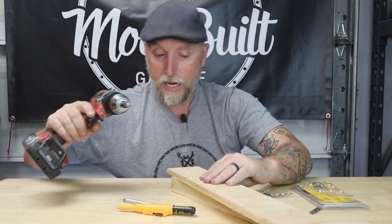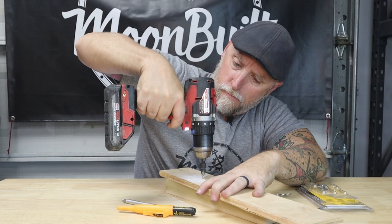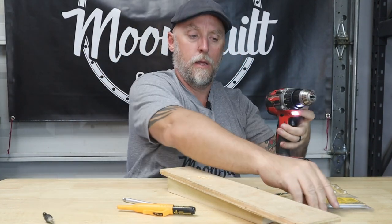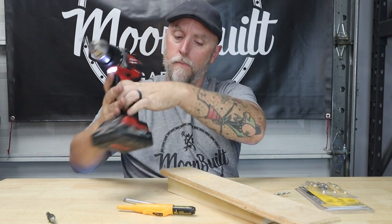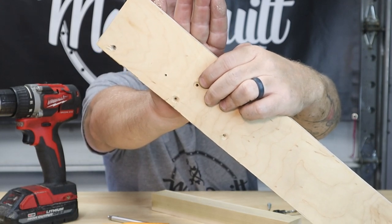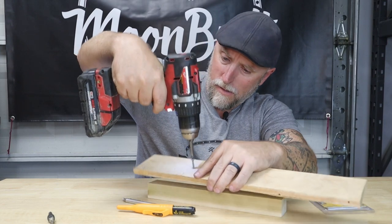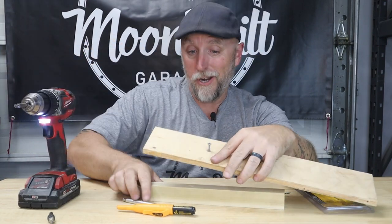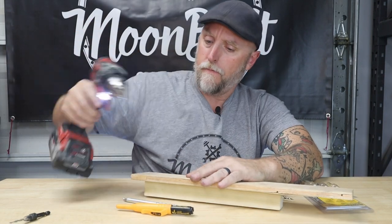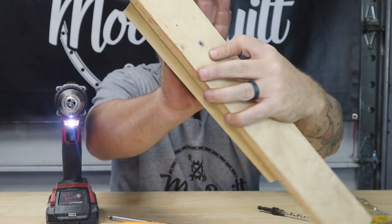I'll take this and drive it down. Now when I swap the bit out, you can see at the hole there's a little divot for the head of the screw to sit in. Now I'll drive the screw in — picking up my pilot hole underneath — there we go. Now when I drive this in, that screw head will sit flush or just beneath the surface of the plywood.